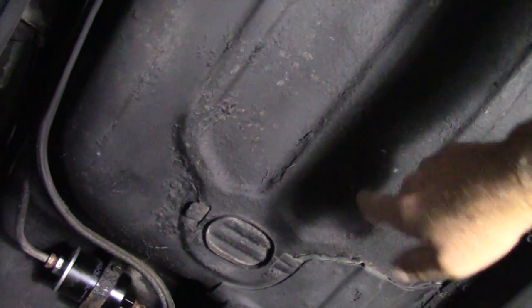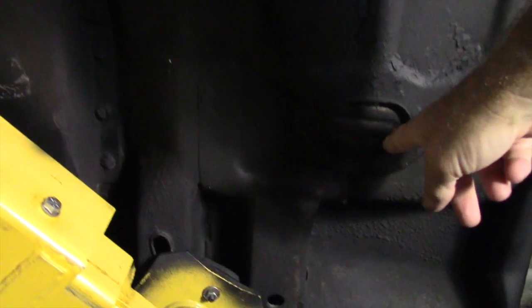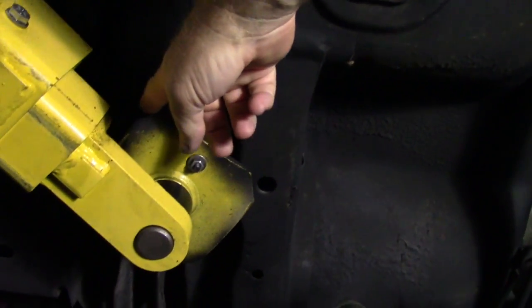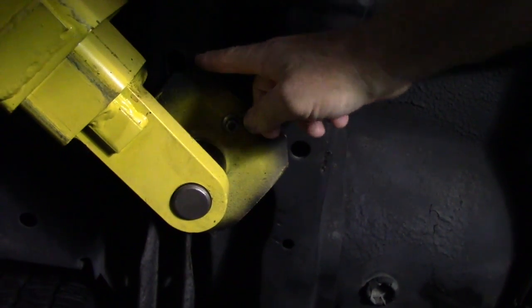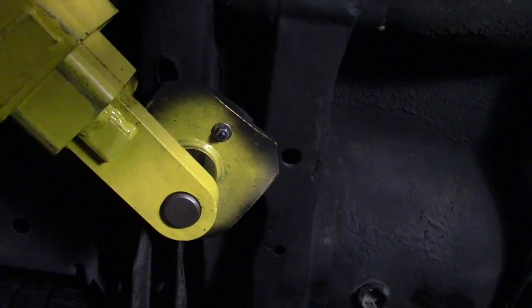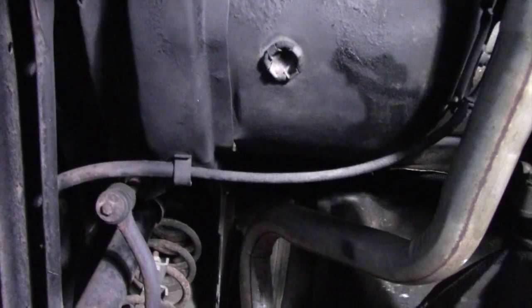Everything underneath here — the pans are showing really nice, no holes in the pans anywhere. A lot of these cars, you get underneath them and find rust holes in the pans. One of the great places to look on these is around the weep holes back here, which shows you if somebody's let leaves and junk get up in there — that's where they normally end up rusting from. This car is really super clean under here, so this car had to have sat in a garage somewhere.